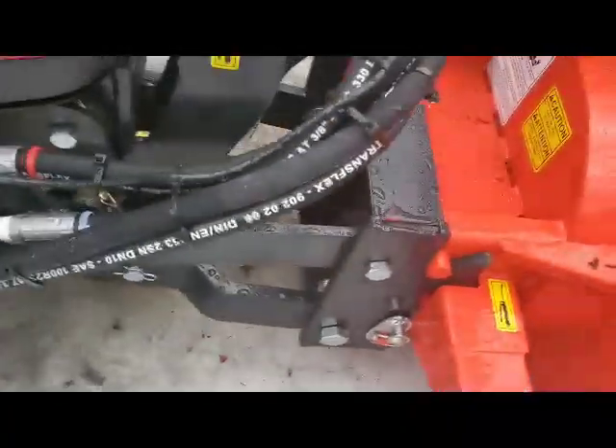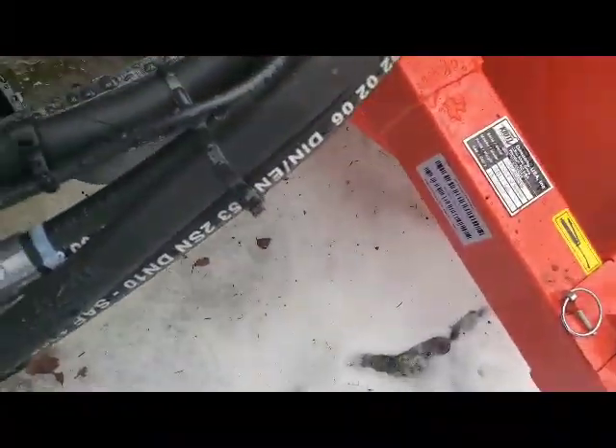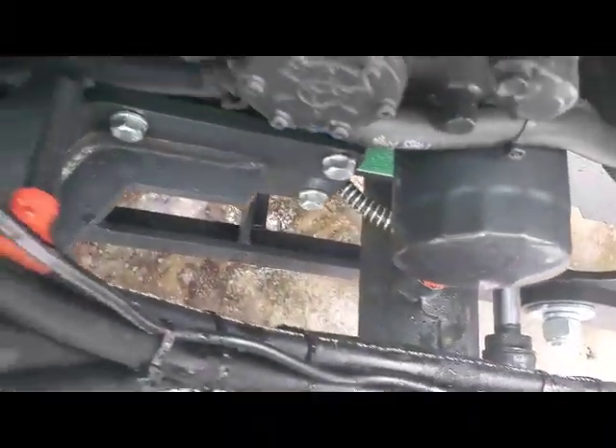I ran it right down my hydraulics - there's even a little slot here to feed your cable - and your front hydraulic attachment. Under the hood, this is where I came up, and this is a weatherproof connector right here.